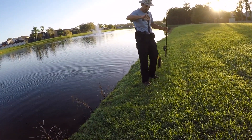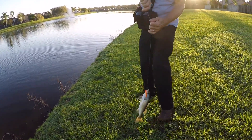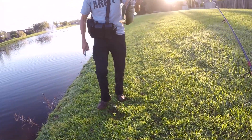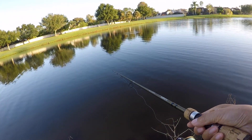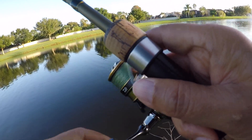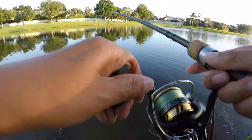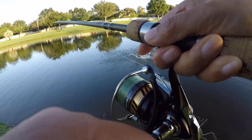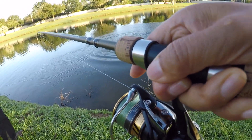Okay, another rattle trap? This hurt. Now I have the little rattling spots if you want to try that later. The Zoom lizard doesn't like the rattle trap. Got one — oh my god, hold on, hold on, easy! That's why I don't want the drag tight. Wow!